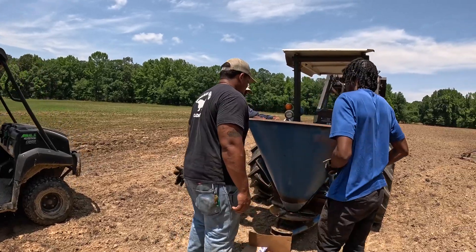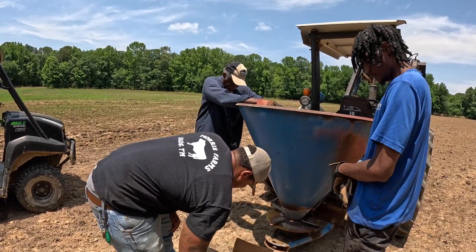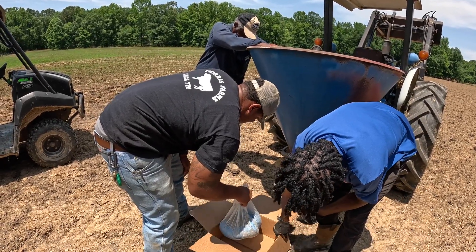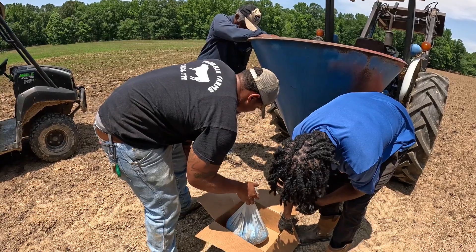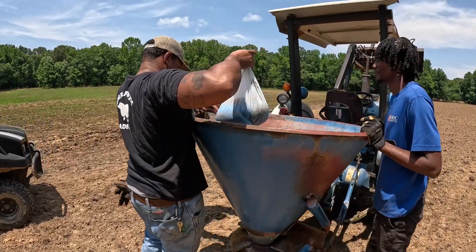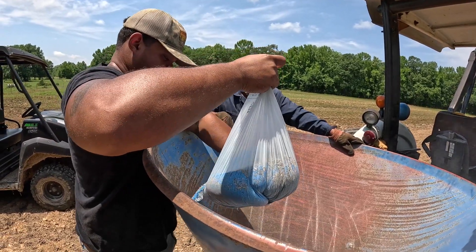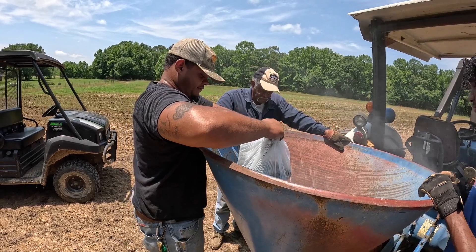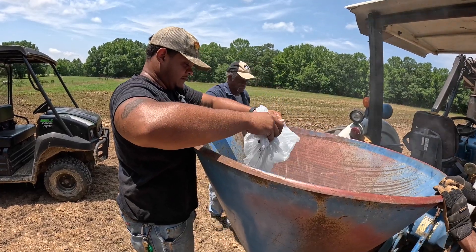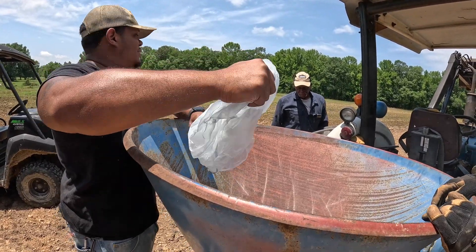How many pounds are we at — 38? At 38, I'm going to be on 36. The gear right here is about 15 pounds. Yeah, about 15. Get your speed and we'll see how long it takes you to come back and see what we got left.